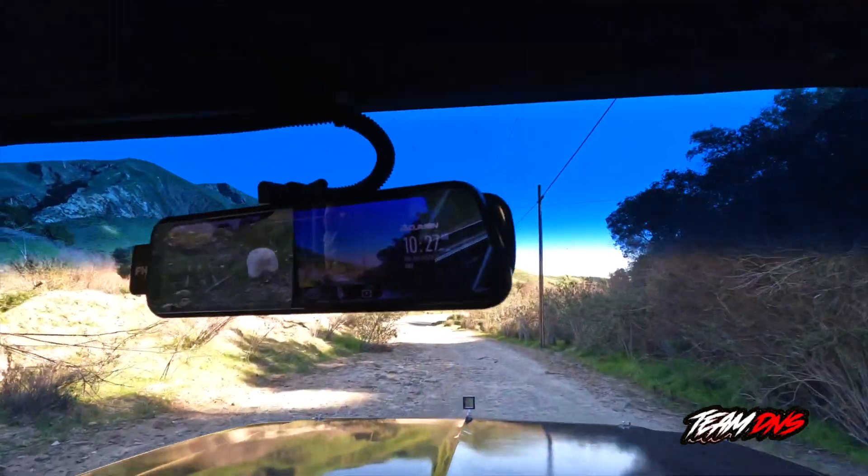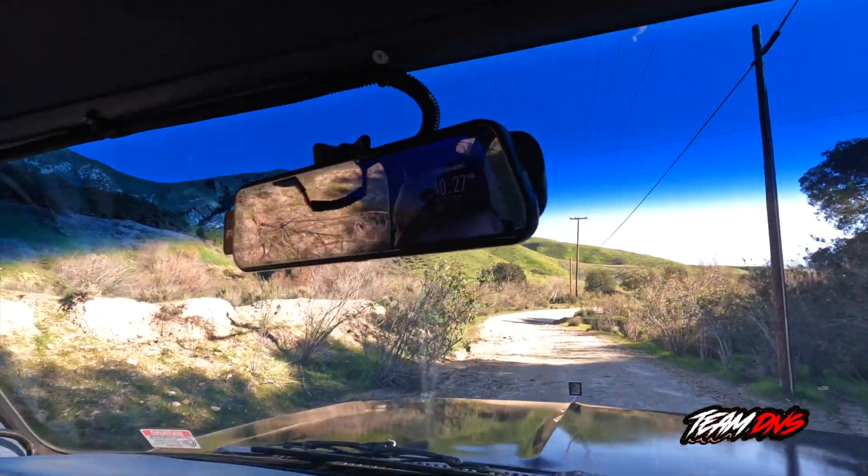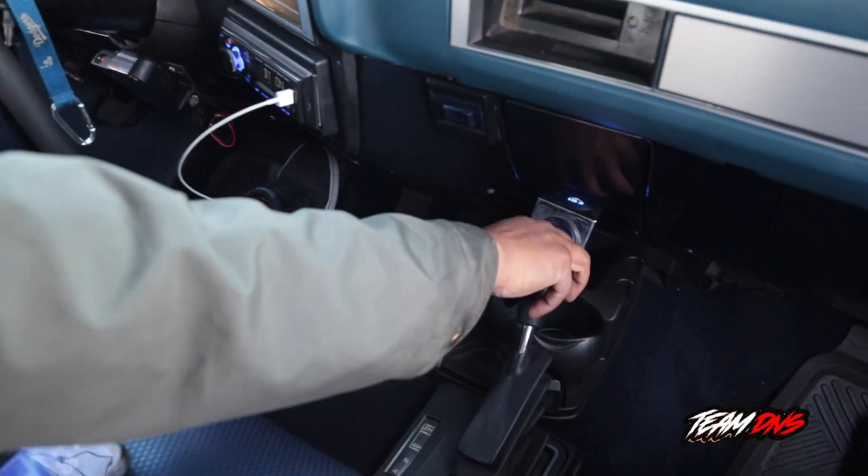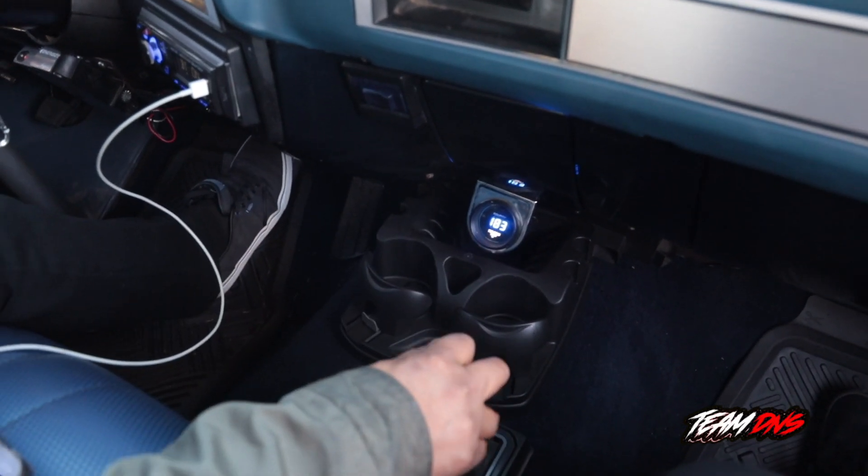While you're driving, it's continuously recording the front and the rear of the vehicle. It's a 4x4 and it's a lot of fun to drive.